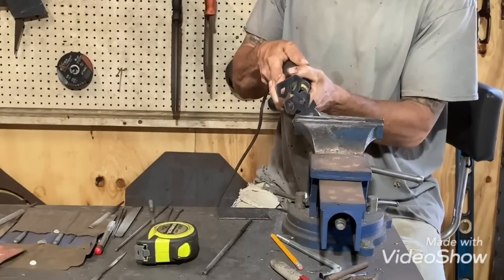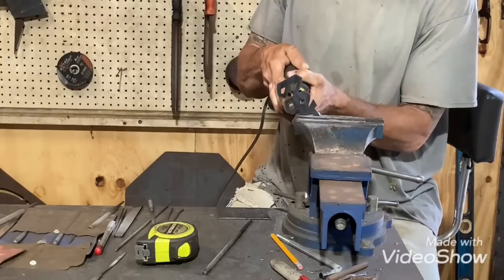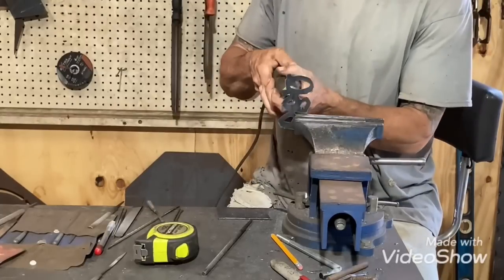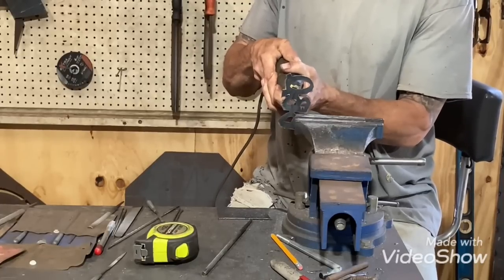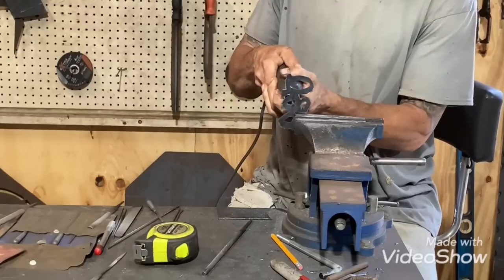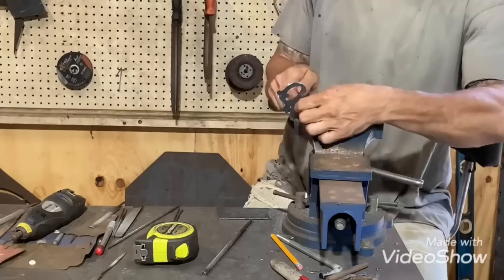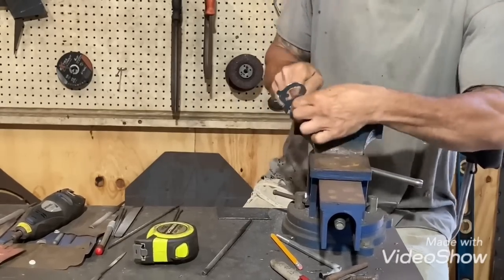This little Dremel — one little bit has been stuck in here for like four years, I can't get it out, so that's all it's used for. But it's getting dull; it takes a while for it to do anything, but it still comes in handy. I have some bur bits that would clean it out faster but they're too big to get into these little bitty spots.